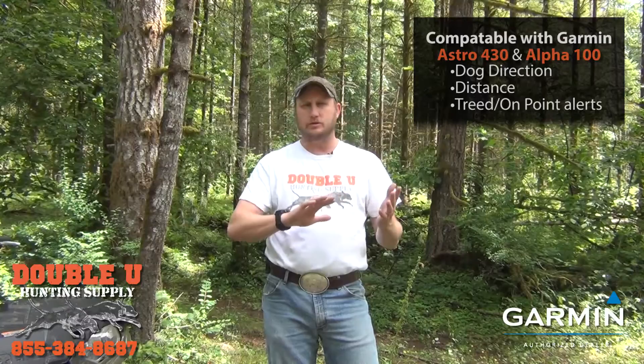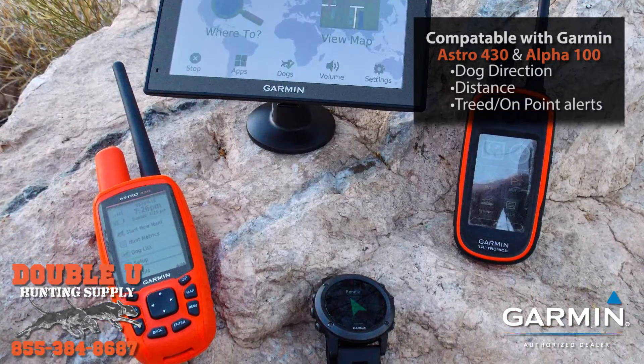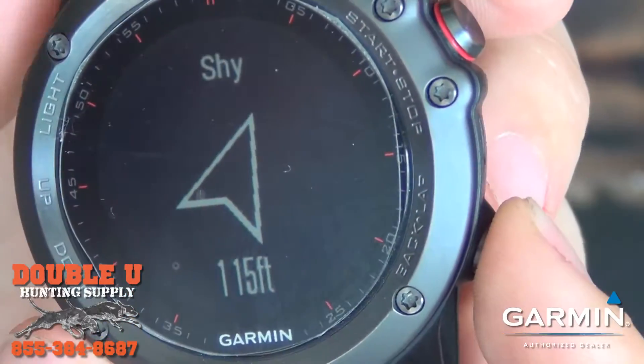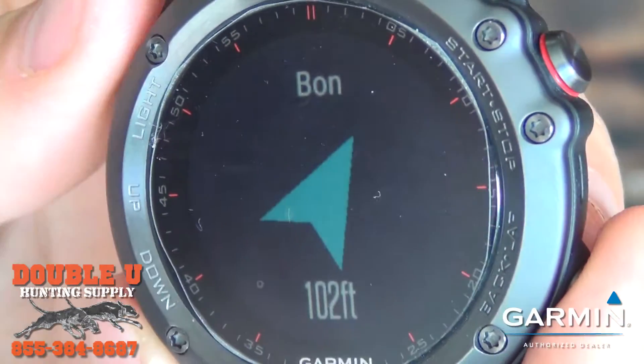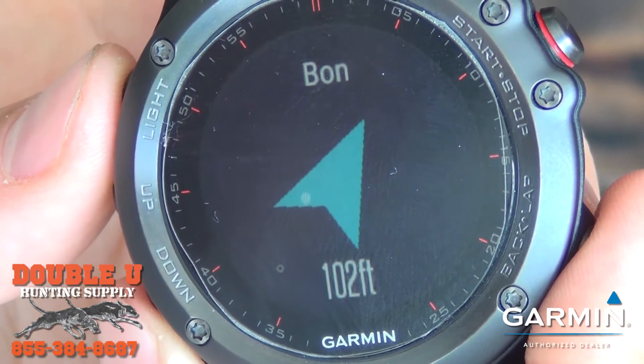With the new software release for the Astro 430 and the Alpha 100, there's a software patch coming out in the summer of 2016 which will allow those devices to wirelessly send your dog information. You'll be able to get dog alerts, the direction of the dog, and the distance of the dog on your watch.